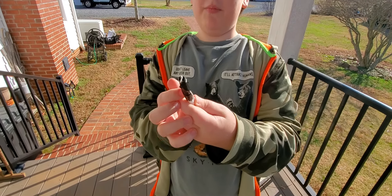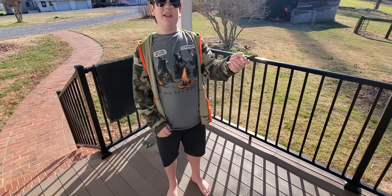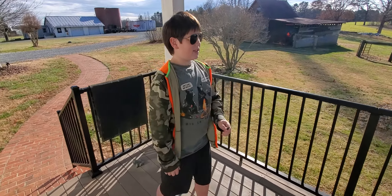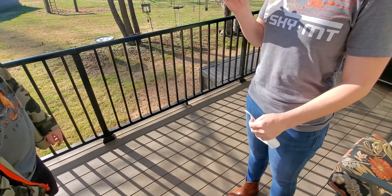This is an exploding pen. It is a hollowed out pen with the banger from a party popper inside. You would probably use this with a spy theme. Does your intended target need something to write with? Well, this is perfect.